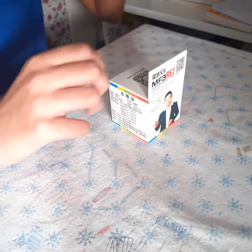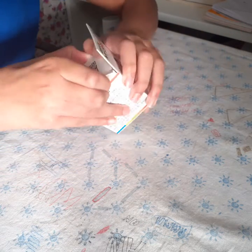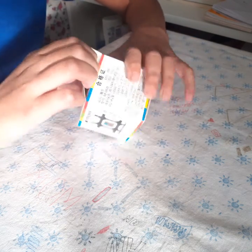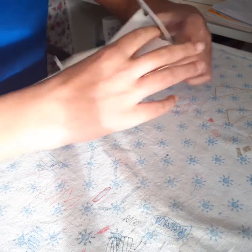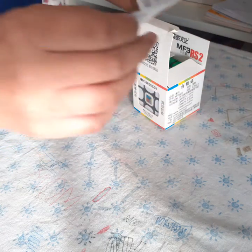Hey, what's up guys. Today I'm going to be reviewing the MF3 RS2. Fun fact: this is actually the first good speed cube that I've ever owned. Here's a card with a small tutorial — yeah, we don't need that.